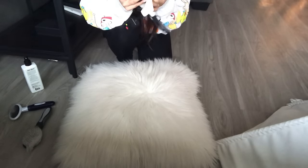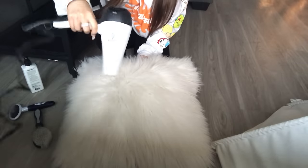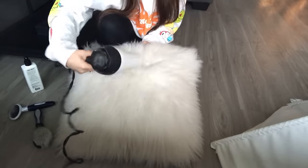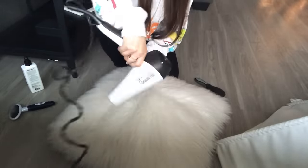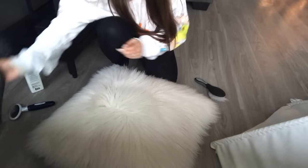I am going to grab my hair dryer and just blow dry it really quick.